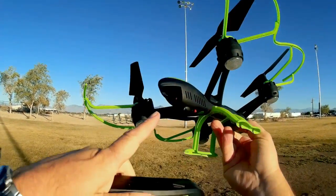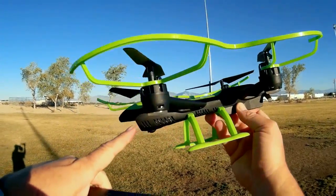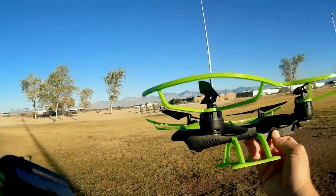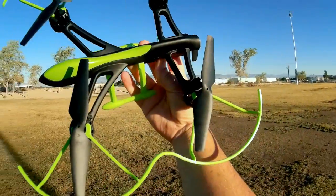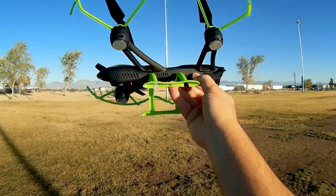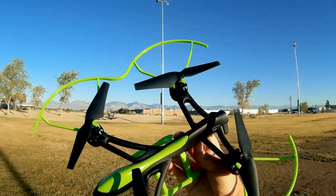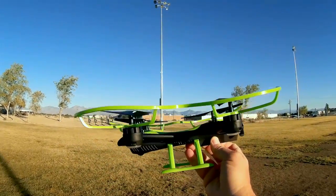It includes a 2 megapixel camera on the front and an SD card slot. It records directly to an SD card, so you can make sure you're getting 2 megapixel video instead of recorded via Wi-Fi or FPV. The shape on this is very unusual — it kind of looks like a Predator drone, similar to a Predator drone, mainly its fuselage, with quadcopter propellers attached to it. Very unusual design.